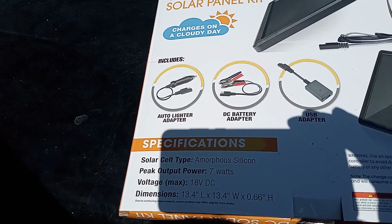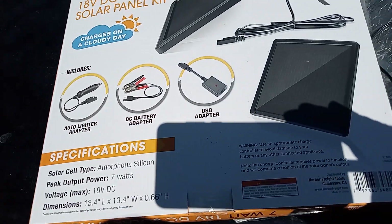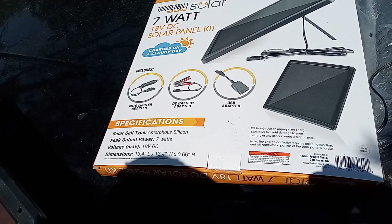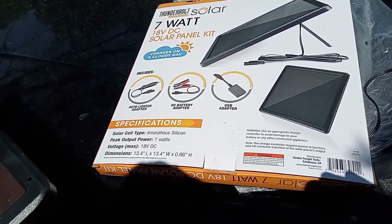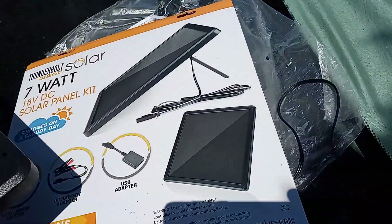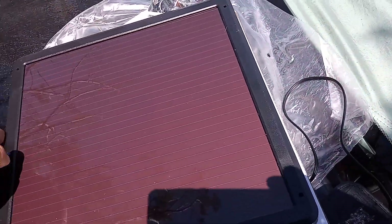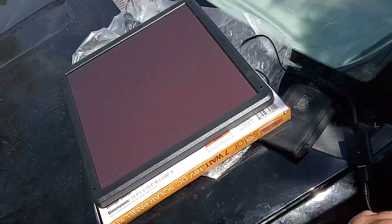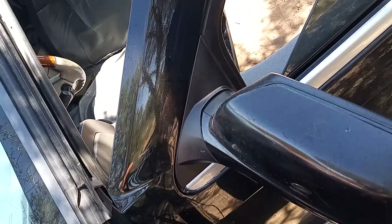It's an amorphous silicone solar cell panel, 13.4 inches by 13.4 inches, and 0.66 inches thick. You have to have it in as much sunlight as possible for it to charge a phone or anything else, of course.